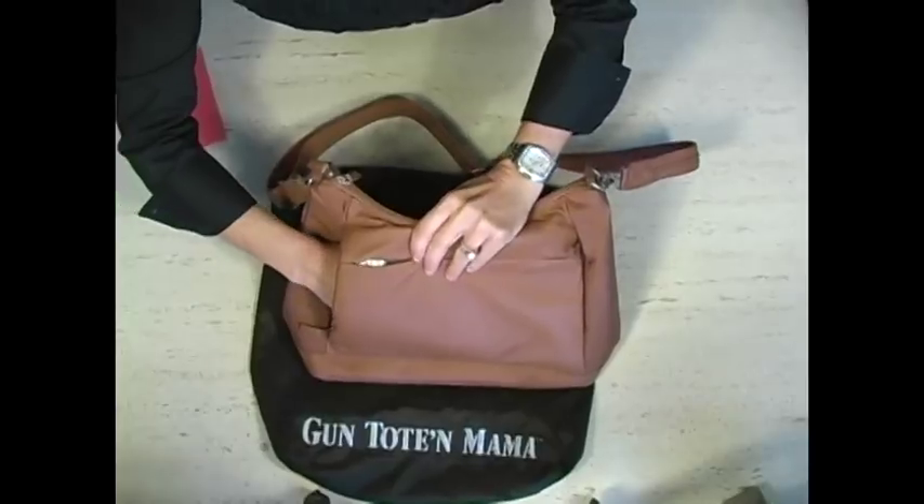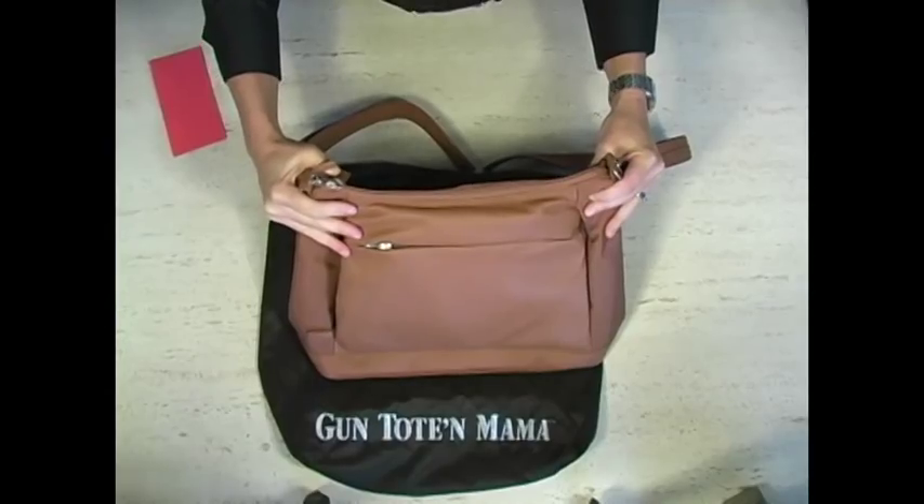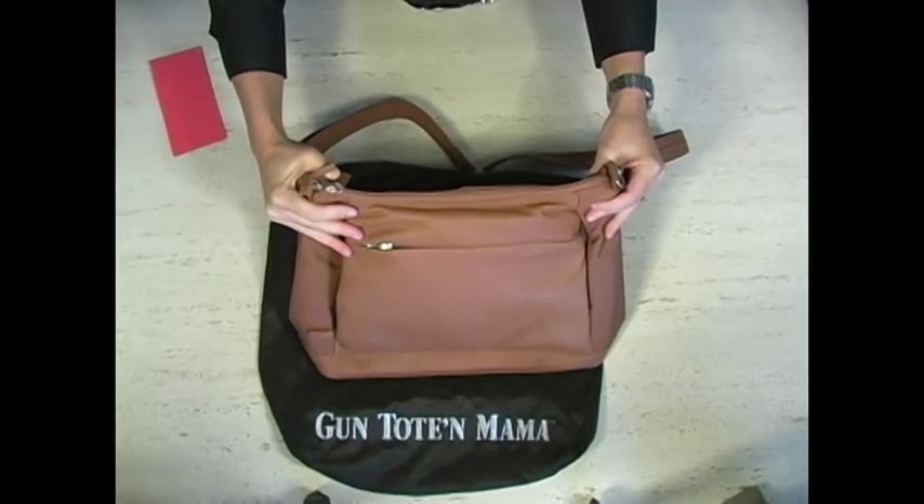So use this little trick next time you go to position your holster in your gun bag and you'll find it much easier to deal with. Thank you so much.